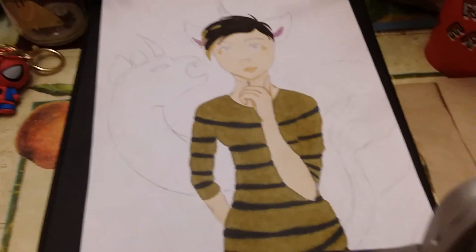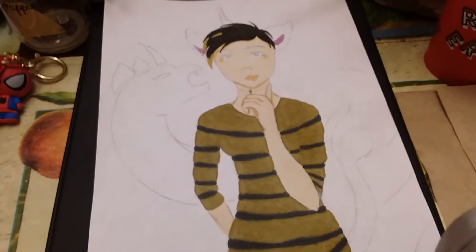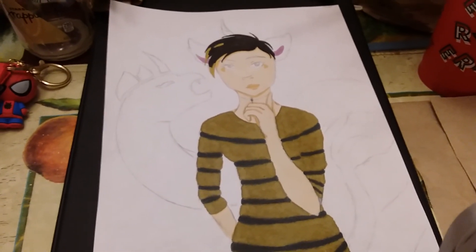Okay, so here's the overview of the drawing. Hope you guys enjoyed this video. My next video will be lining this drawing, and that's it — bye!